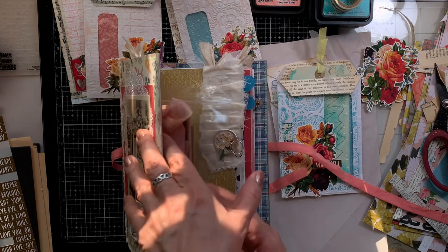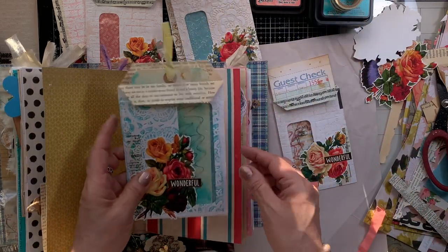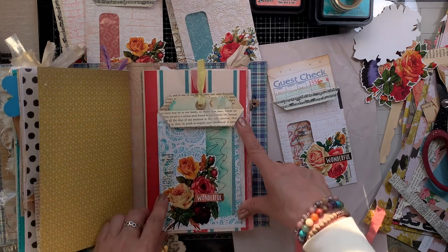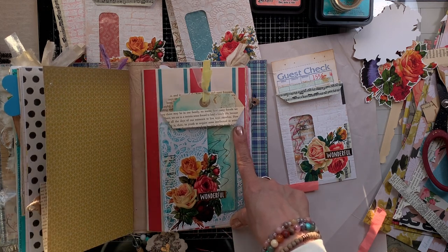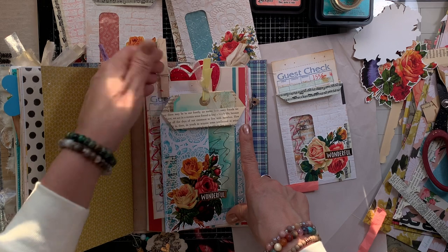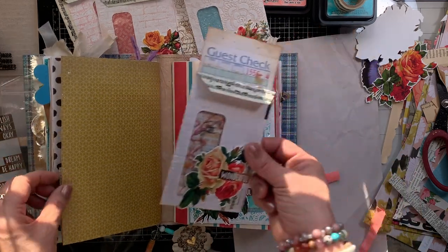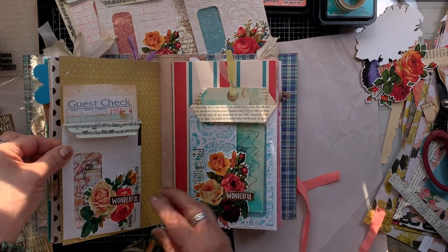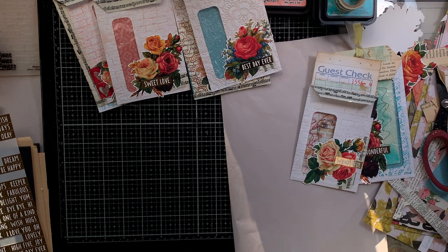You can glue the two outer edges of the pocket and then you'll have a tuck spot, or you can glue it completely down if you want. I'm just showing you — all the different things you can do with these. They look really nice right here. I almost want to go back and add them to these pages, because I do need to add one into my idea book so I don't forget that I can make this.